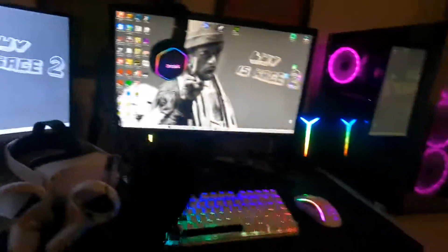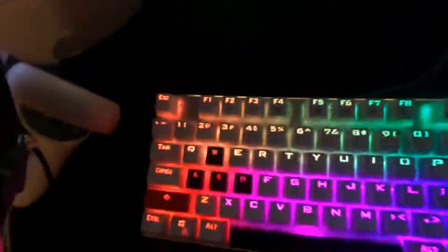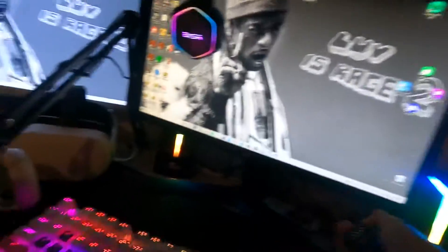I got the Oculus, I got the keyboard looking pretty fresh, I got the microphone, the Glorious Model D mouse, and I got my LED lights. I can turn them on — hold up, let me turn them on real quick.